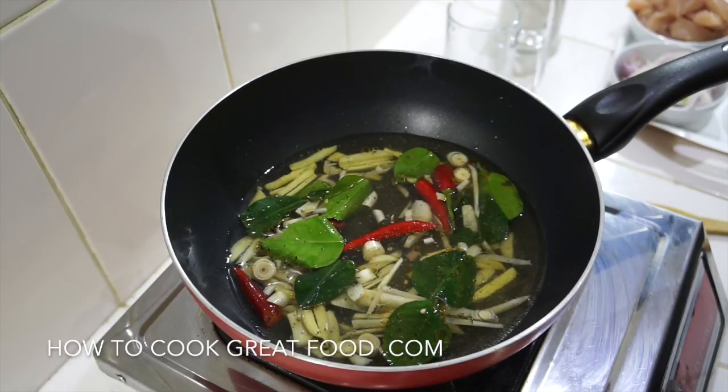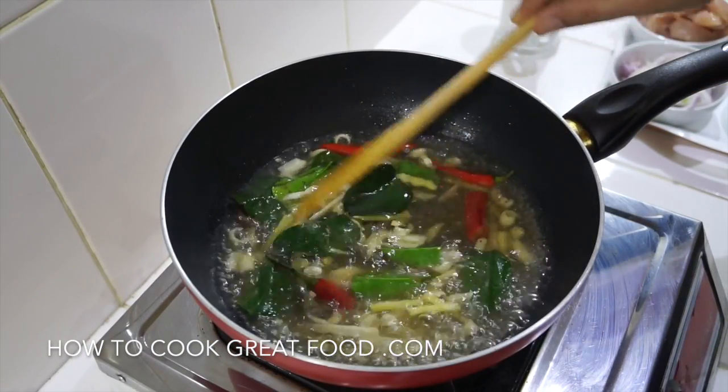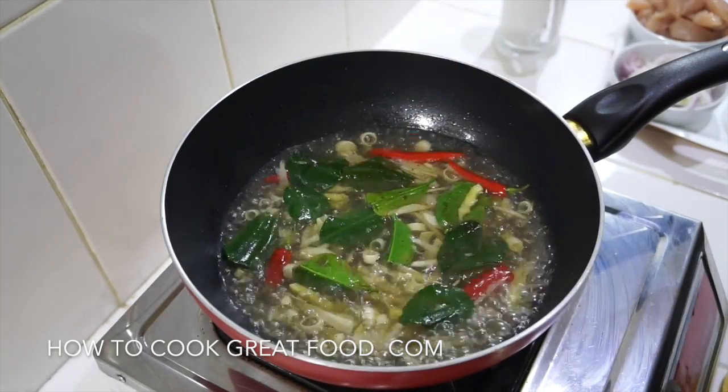Simply bring that to the boil and let it go for about four to five minutes. Once it hits boiling point it's really going to infuse the flavors, then we'll add the other ingredients. Just give that a little taste — absolutely booming with incredible flavors.